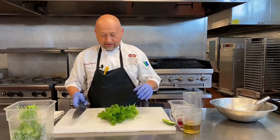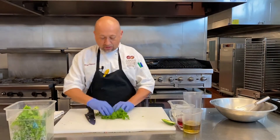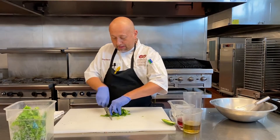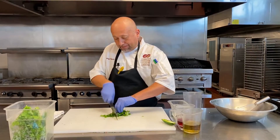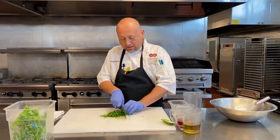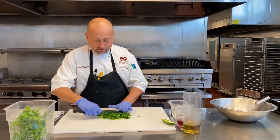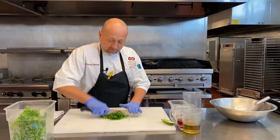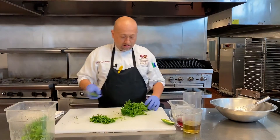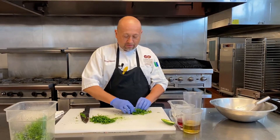I'm going to take my cilantro — it's already been washed and cleaned. I'm going to cut about that much off, roll it up nice and tightly. We're looking for about a half a cup. I have more than enough here, so I'm going to go ahead and do my parsley now. Same thing — roll it up nice and tight.